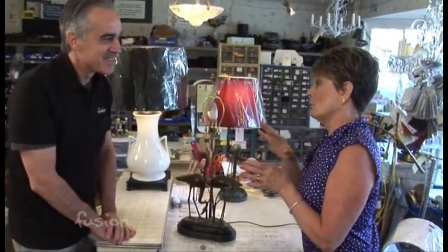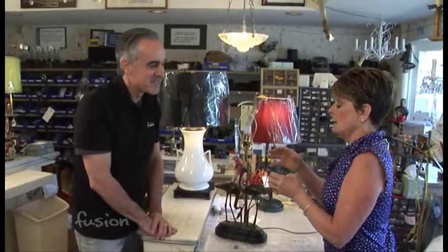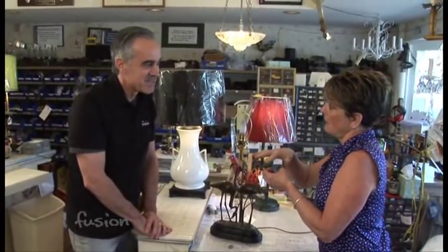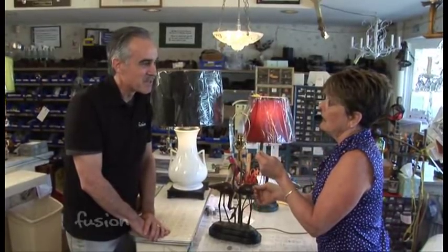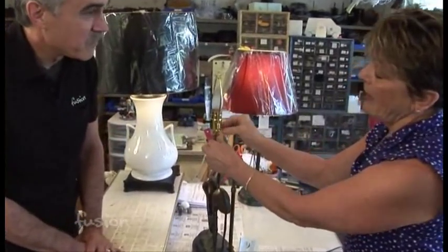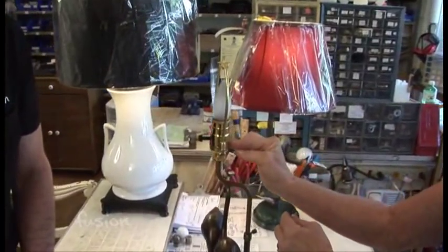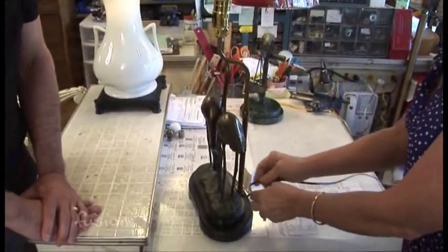Instead of drilling it, another thing we can do with that particular piece is glue a top onto it, and have the parts come down the bottom or out the back side. The cord will just hang out the bottom of the socket and come down, and you can attach the cord somewhere else.